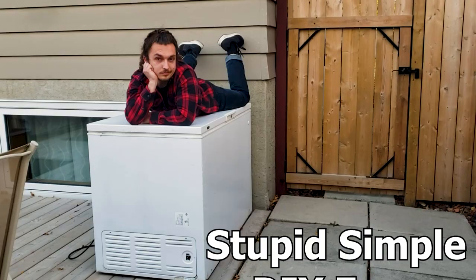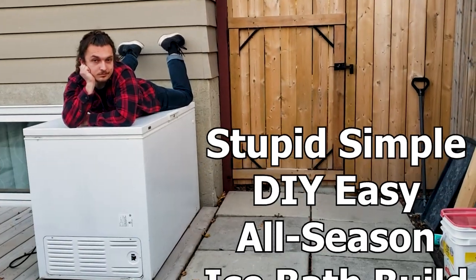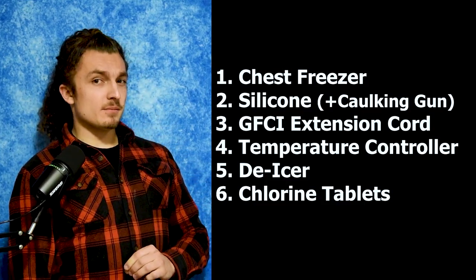Welcome to my stupid, simple, do-it-yourself, easy, all-season ice bath build tutorial. Here's the six materials. Let's get into it.